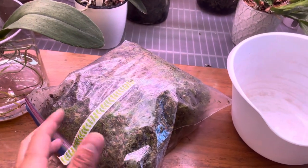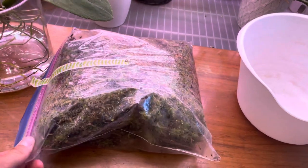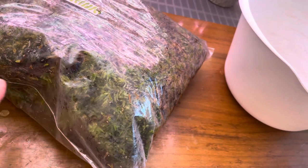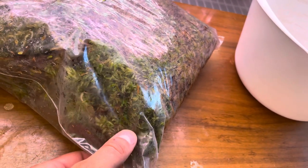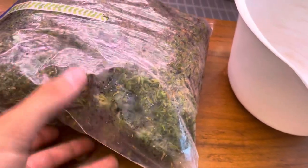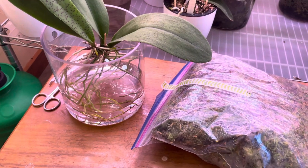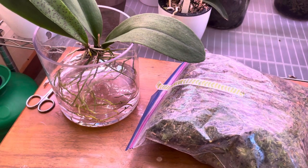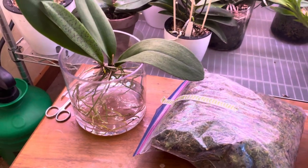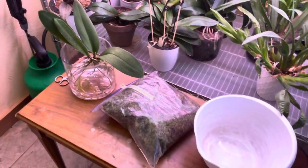I ordered this off eBay. It's not the best live sphagnum moss — there is a lot of dead stuff in there. But as you can see right here at this corner, especially along here, there's some really good green live sphagnum moss. So what we're going to do today is pot him up into live sphagnum, and it's going to be a pretty basic straightforward video.